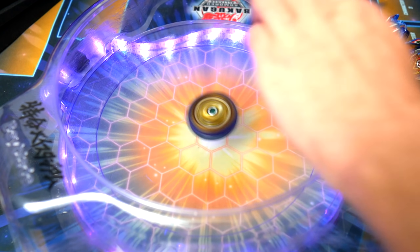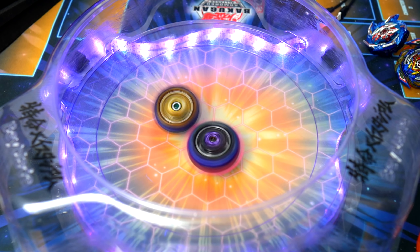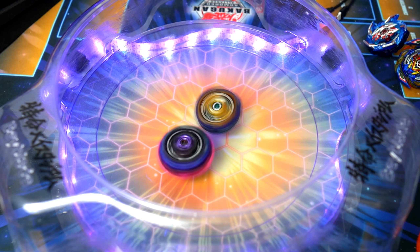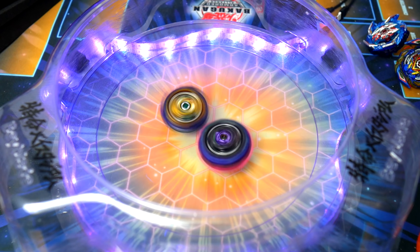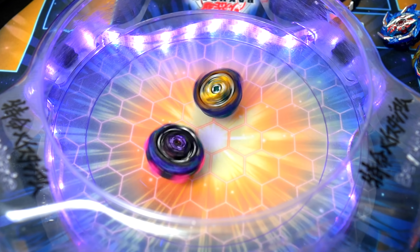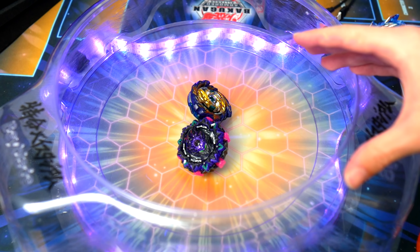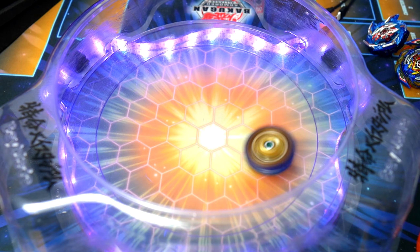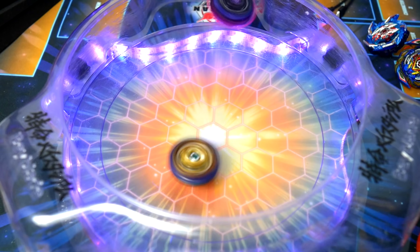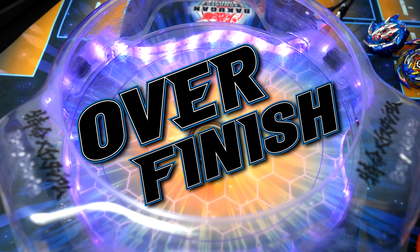Let's put it up against Fafnir. I'm sticking with the light launching because I think that's what works best — I want to see just how well it can steal spin. Up against Fafnir, they seem to be pretty even right now. It's going to come down to the wire. Both stealing spin and I think it was a tie. Let's do it again. I tried to hard launch Lucifer that time and it got recoiled out of the stadium.